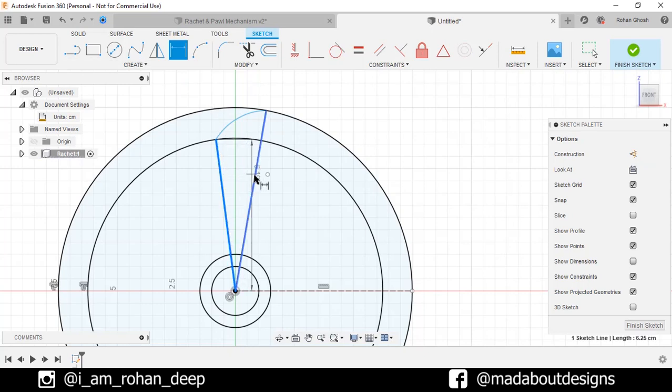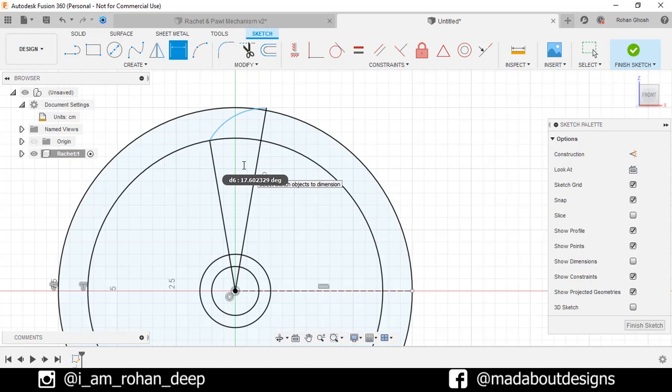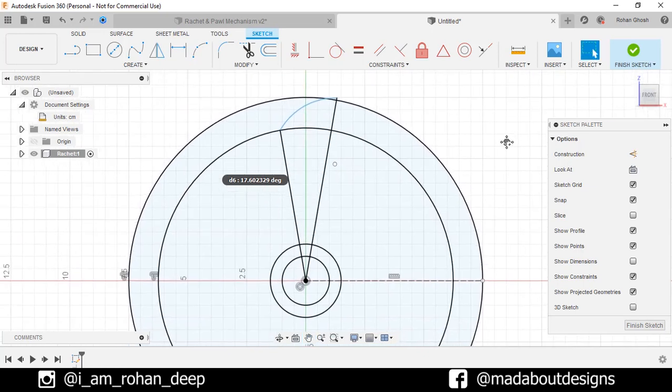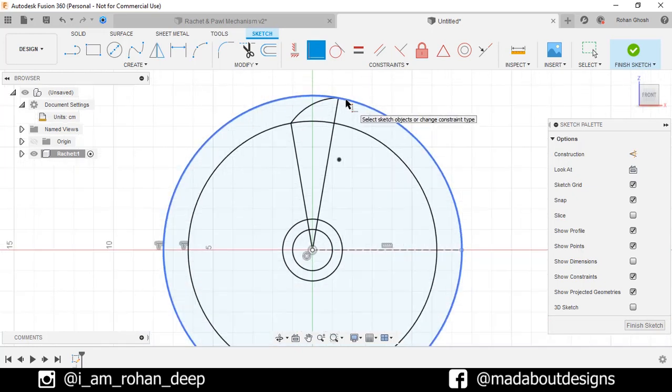Select these two lines and give an angle between them of 20 degrees, because the number of teeth we are going to make is 18, so the total angle covered by the teeth will be 360 degrees. Now select this arc and give a radius of 3 cm. Select this corner point under Constraint, click on Coincident, and select this outer circle so they will be coincided. Finish sketch.